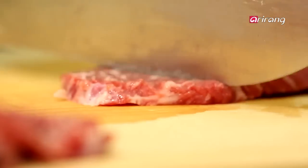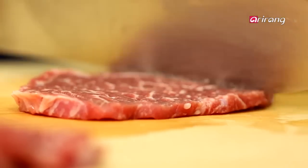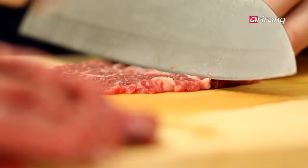Now, make small slits in the meat. This is a step you'll see a lot in Korean cuisine, designed to help the sauce soak better into the meat. It also keeps the meat from curling up when it's grilled.